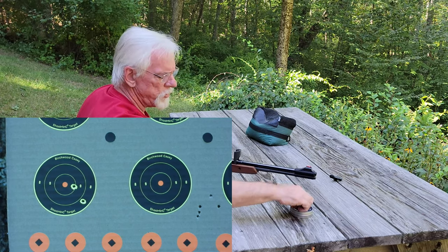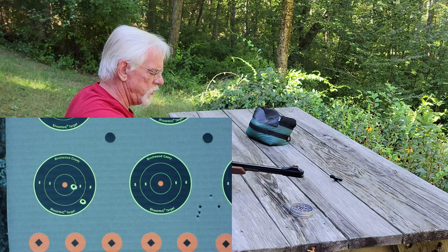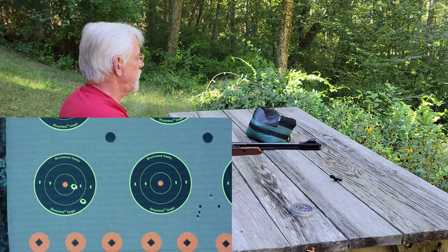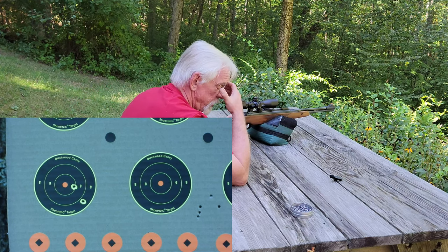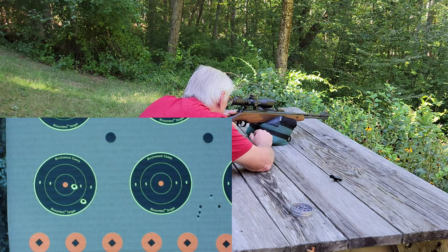These are Crossman Premier 7.9 grain hollow point pellets. They shoot well in most air rifles for some reason, and this gun is proving to be no exception. I'm not sure if they're going to be the best pellet in this gun, but for now they're perfectly adequate for what we're trying to accomplish.